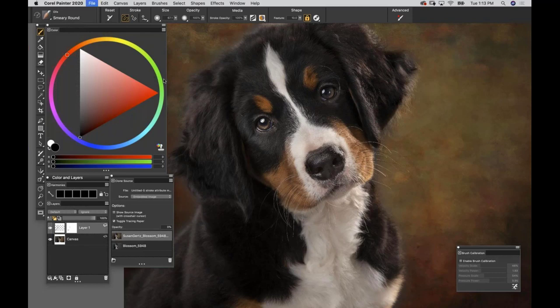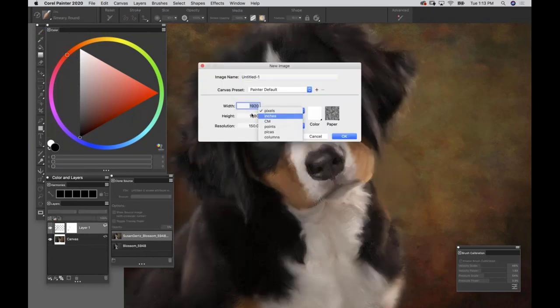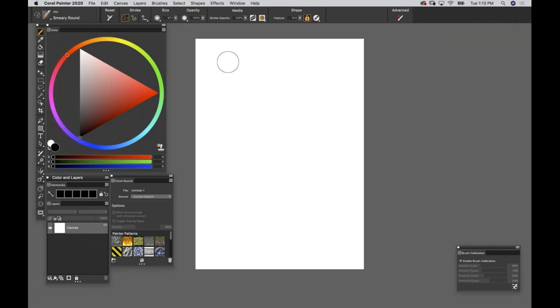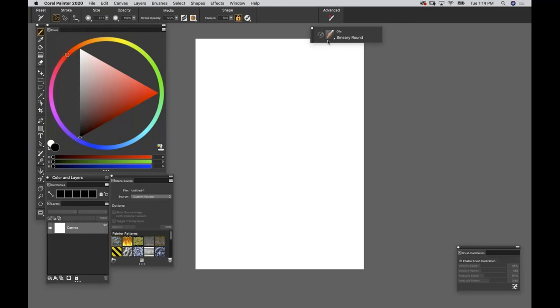Let me open up a blank canvas to talk about brushes. One of the brushes I love for fur - and this applies to short fur, long fur, clumpy fur, curly fur - is bristle-based brushes, because they show you individual hairs. I'm going to bring out the brush palette. On the left icon it's your last used brush; click on that and you get a dropdown showing all your brush categories on the left and brush variants on the right.